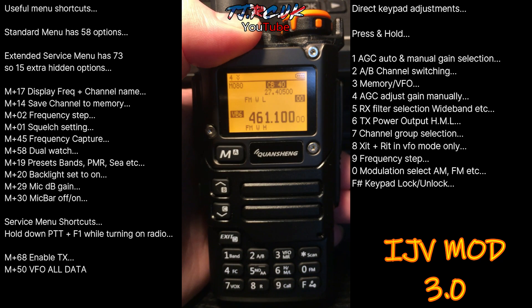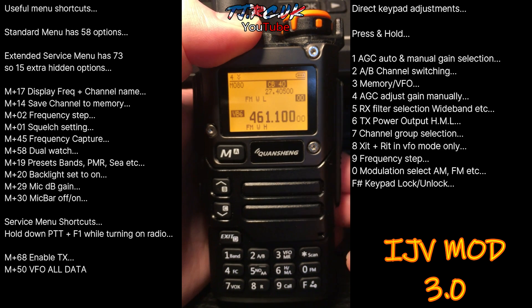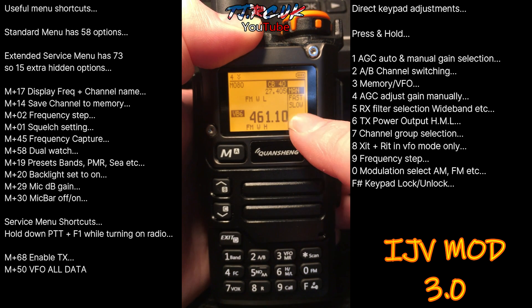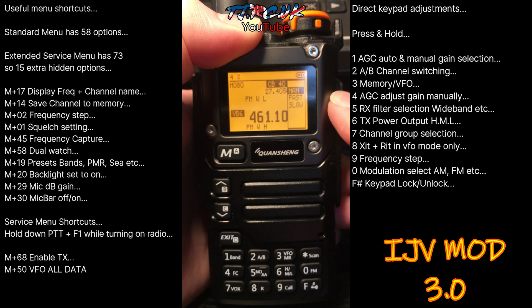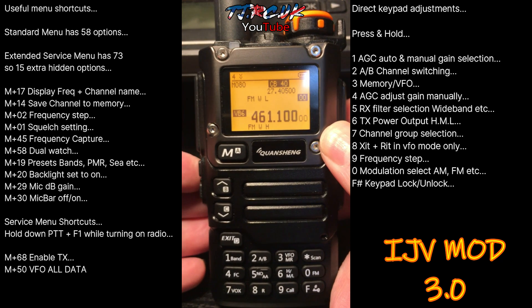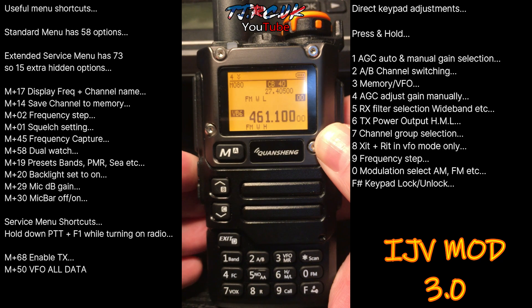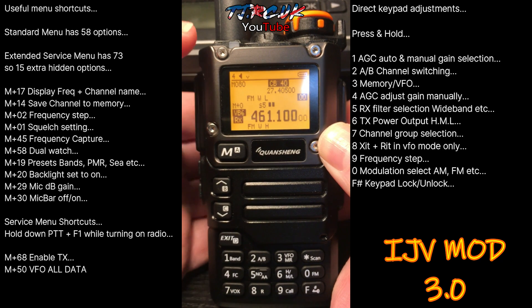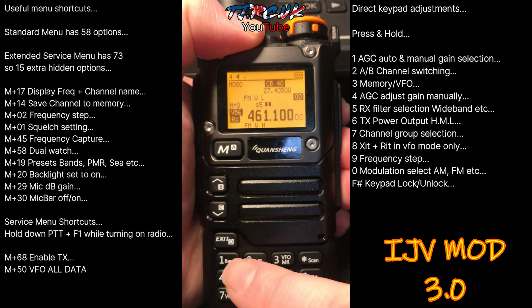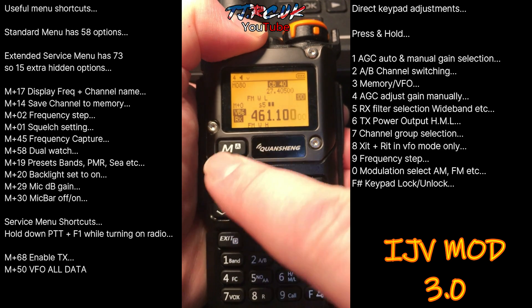Let's take a look at the one-key functions on this firmware. The first one is auto gain control direct access — press and hold 1. You'll see manual gain, fast automatic, and slow automatic. You can choose manual. It won't actually work unless you've got an incoming signal, so if you turn off the squelch you can see it's on manual. Press and hold 1 again to change to fast.